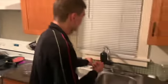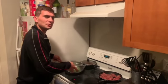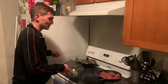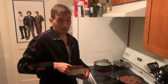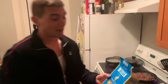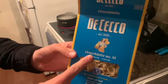Broccoli's been in about five minutes, so go ahead and scoop it all out. Keep this water — you're going to want it to stay boiling for your pasta. Water's back to a boil. Grab your pasta — orecchiette — and dump it in.